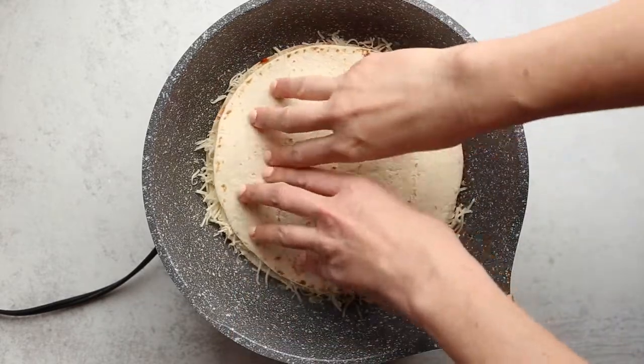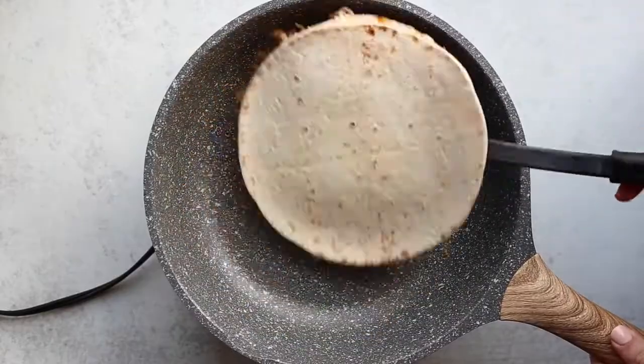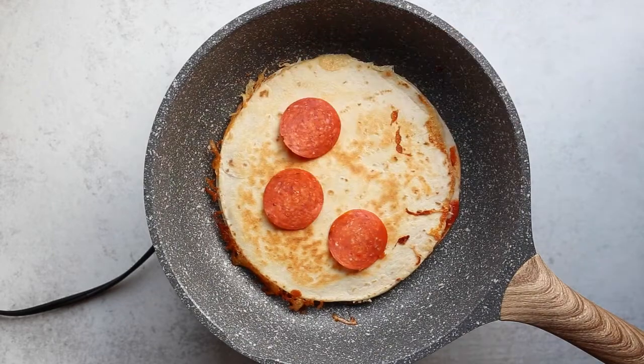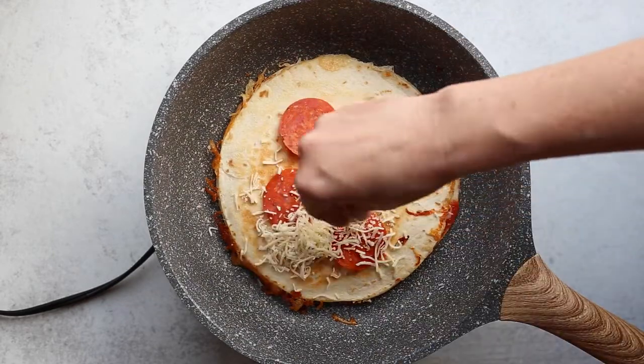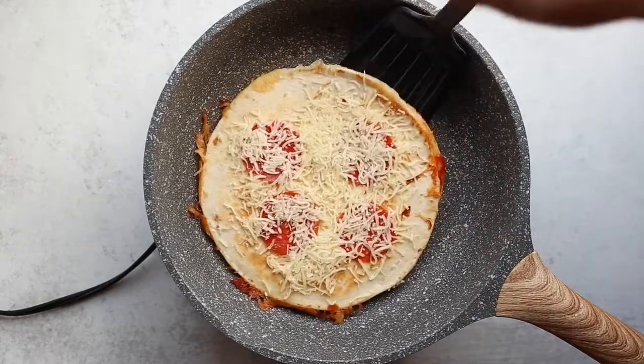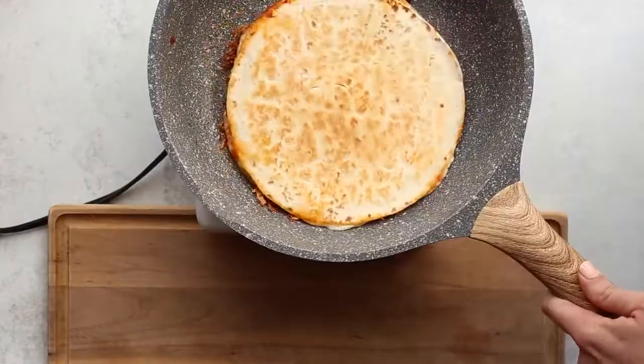Press together, give it a flip — and here's the best part. We're going to top it with more cheese and pepperoni that'll crisp right up. Give it a minute to melt, then flip to cook. Lots of flipping for this one.